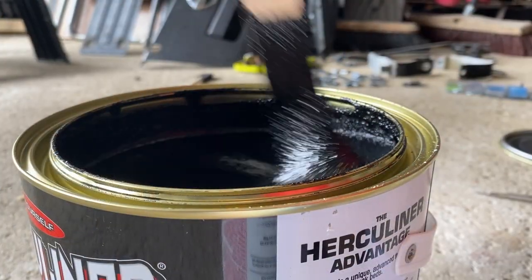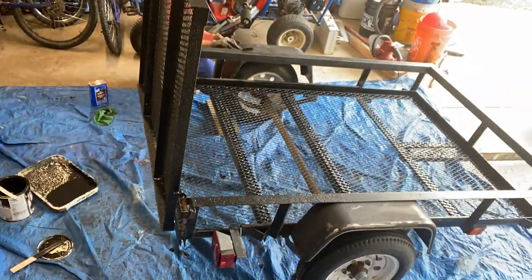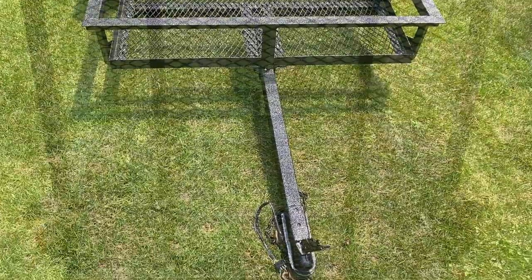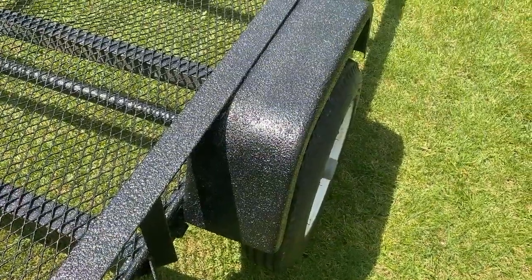I mixed up the old Herculiner and put it on with their blue foamy roller and a brush. I put two coats — underside, topside, and everything. Overall I thought it turned out all right. It always has a shine for a while when you first get it, which fades over time, and it definitely gives it some texture and toughness.